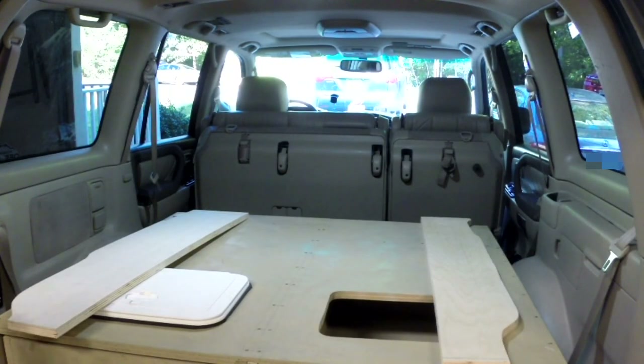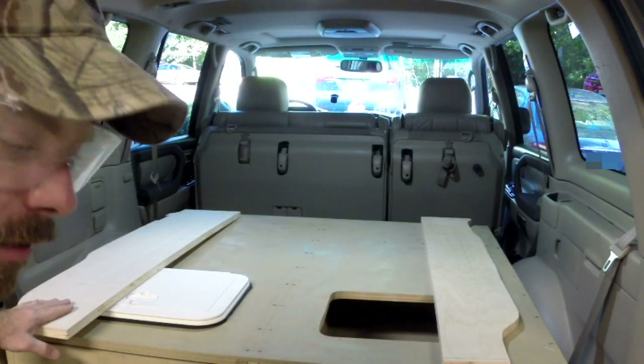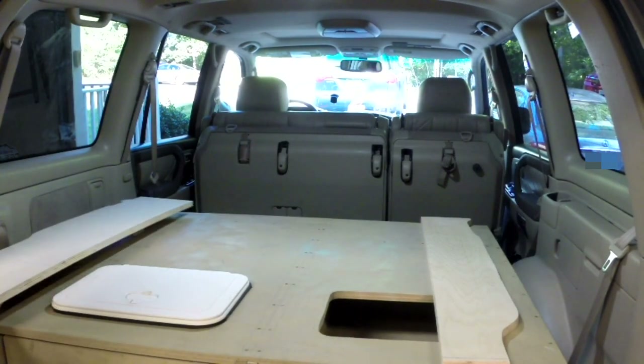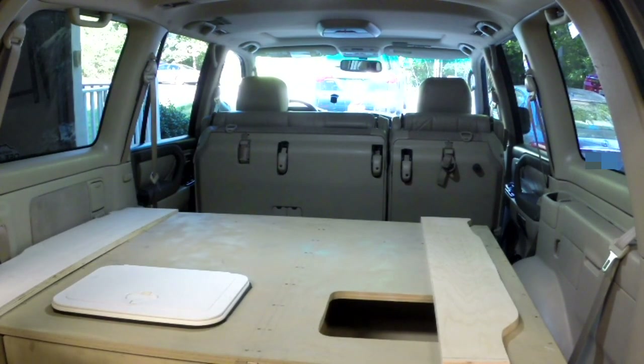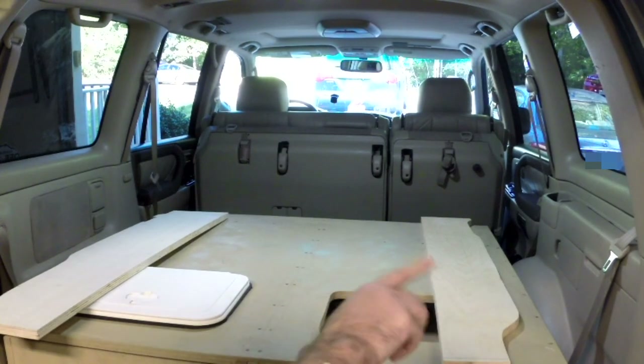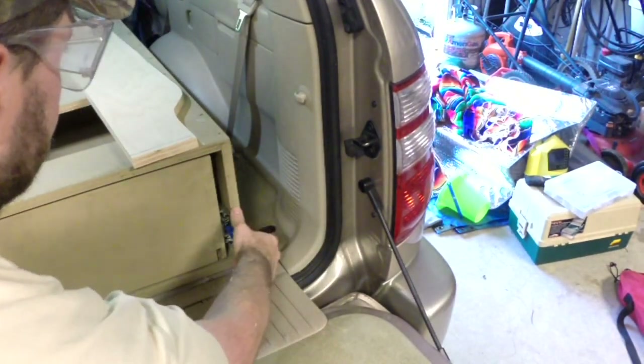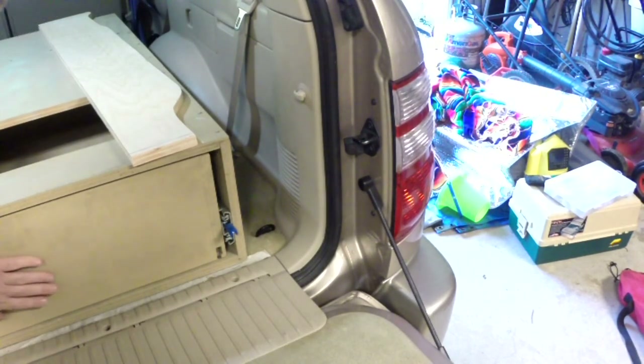It took a little while to get the templates right and then I had to fine-tune the wood, but you can see I have the two wings — they fit down in here pretty nicely and leave about between an eighth and a quarter of an inch on each side. Now I'm going to work on the pieces that are going to go right here to cover this, and then I'll do the front of the drawer.